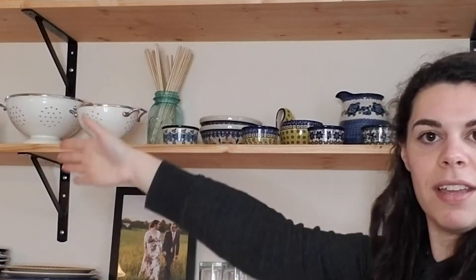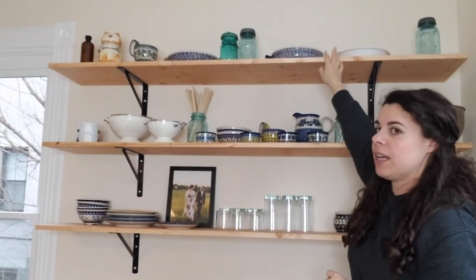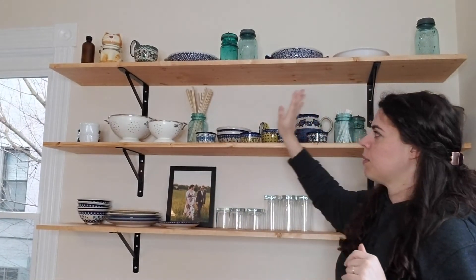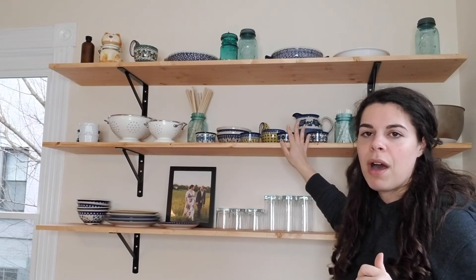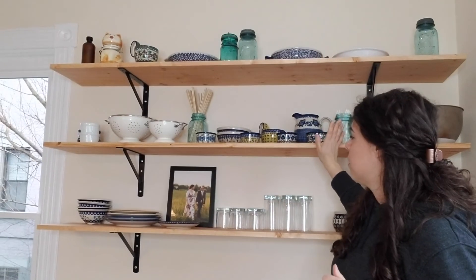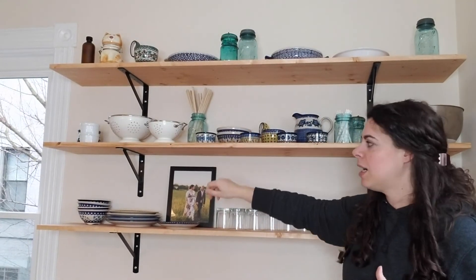All right, we're all done — this whole arrangement will probably change, but here's what I have for now. The top shelf I actually can't reach very well, so that's the stuff I don't use very often, like my pie plates and my cap jar. The middle shelf is stuff I do reach for pretty often — we have mixing bowls, strainers from Ikea that just look cute, and all of this Polish pottery that I got from my grandma. She gave me all of it — ramekins, a pitcher, and some bowls up here.